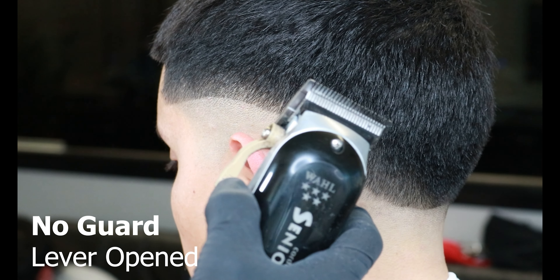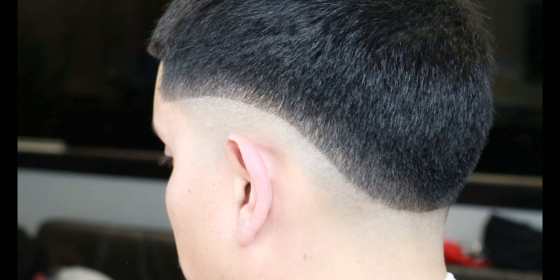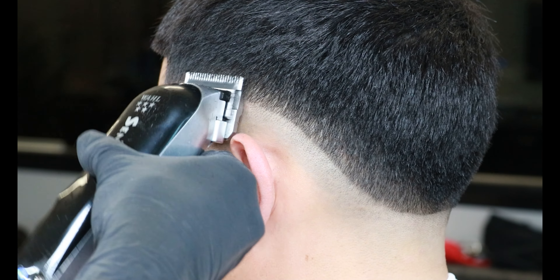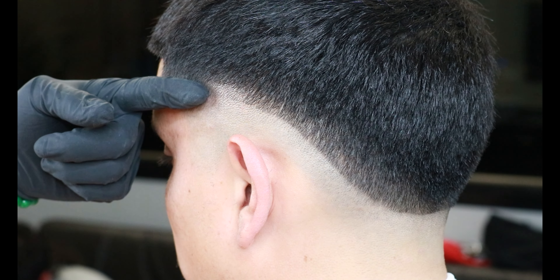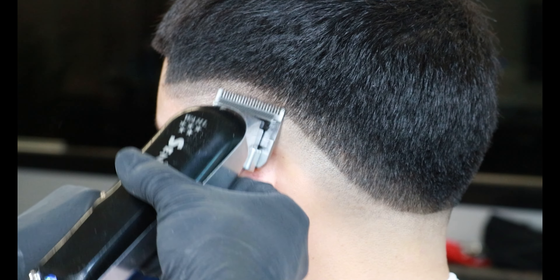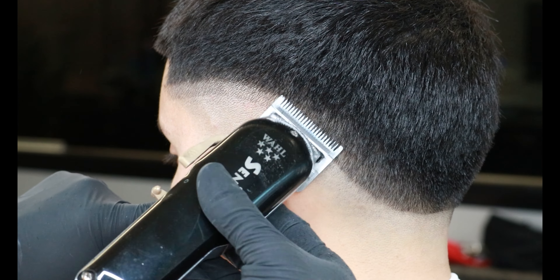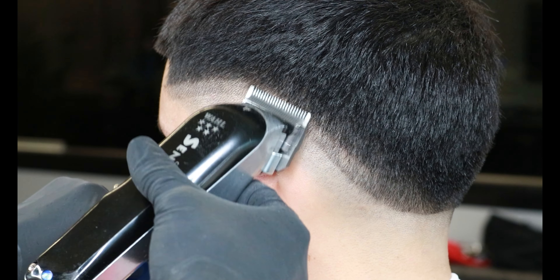Now after removing that bald guideline, it's time to set in our new guideline with the no guard lever all the way open. Following the same guideline we set in with our trimmers, we'll also be using the corners of our clippers to follow that same drop fade guideline. As you set in your guideline, make sure to always scoop out. Our guidelines will always be a finger width, and using the corners of our clippers when behind the ear always helps.